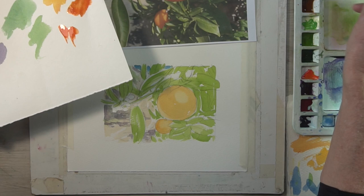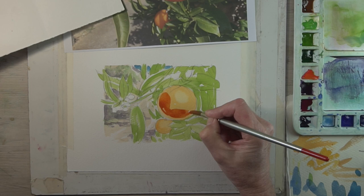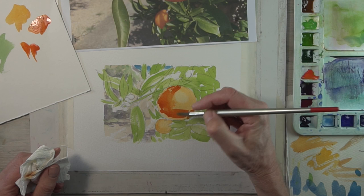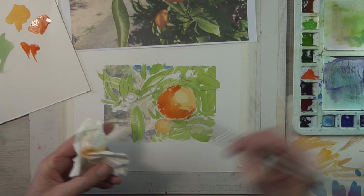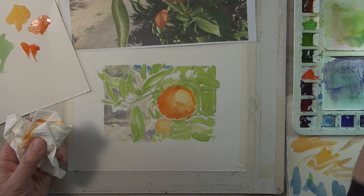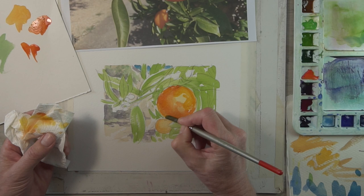Now I'm happy with the background overall tone. I'm strengthening the orange, adding a little bit of burnt sienna into the mix as well, blending that wash with big brush strokes and a little bit of damp brush dabbed on the tissue.